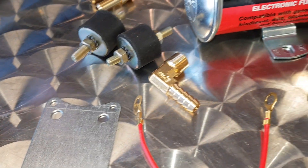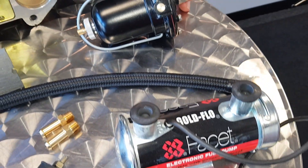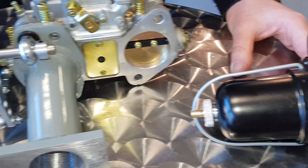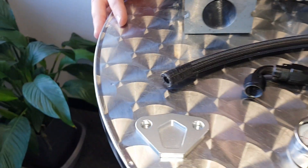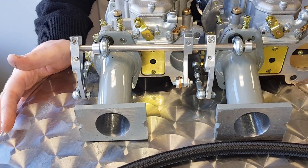You can buy any of these parts separately — if you want the gauge, the blanking plug, fuel hose, pump — anything you see on the table we can supply individually if you've already got one part or the other. If you've got any questions about any of the fuel kits in the video, send us a message or leave us a comment below and we'll be happy to help.